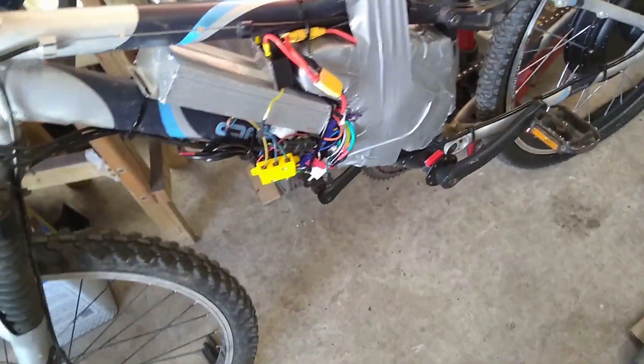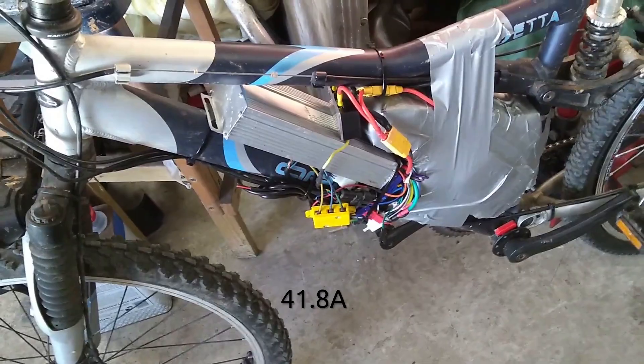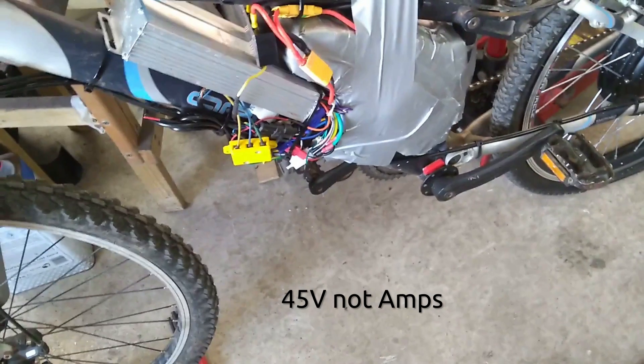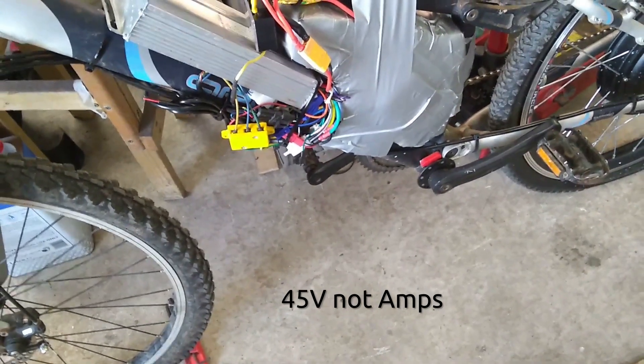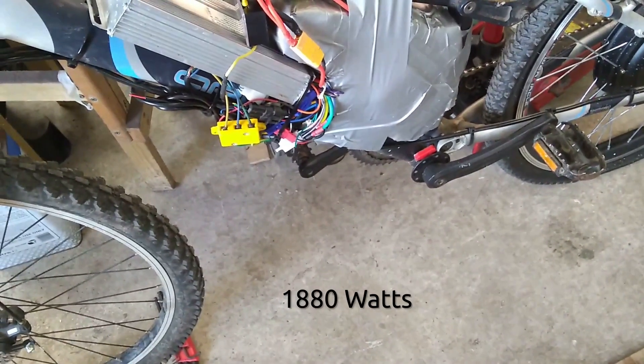The ammeter was reading 41 amps. The voltmeter on the handlebar there was reading 45 volts. I need to do the maths to figure out what that is, but I think it's probably somewhere around about 2,000 watts. So that was good.